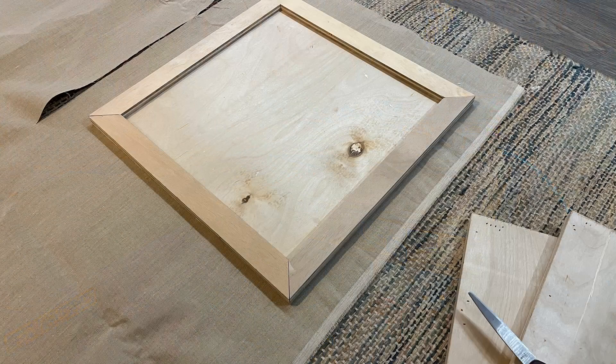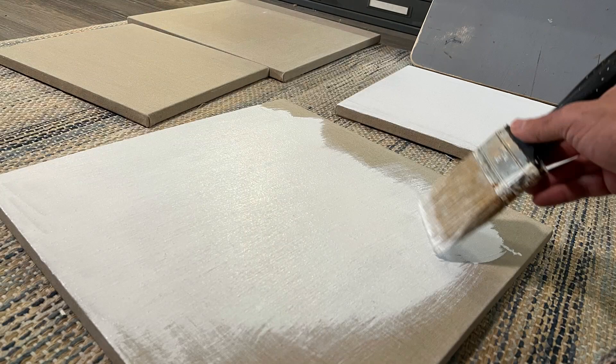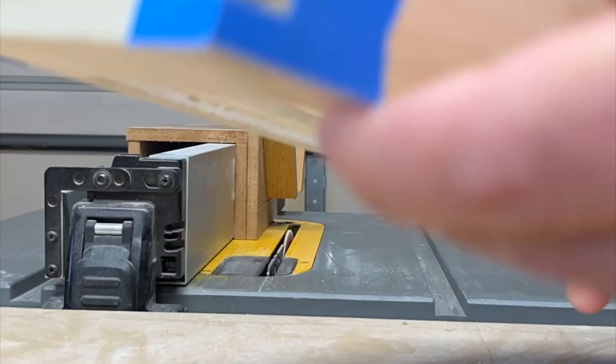Here's a two-minute video that I put together to share the process of building the six panels for the upcoming plein air festival in Jupiter, Florida — the Lighthouse Plein Air Festival.